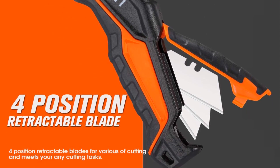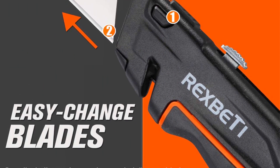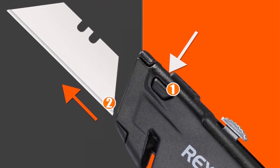That kind of defeats the purpose since the main blade is right next to it. All in all, this is a nice set of utility knives. The retractable one is well suited to a toolbox, while the folding model — our favorite of the two — can be carried in a pocket or glove compartment.